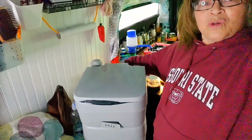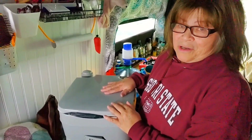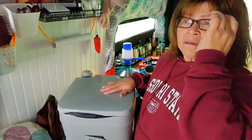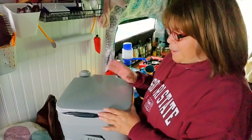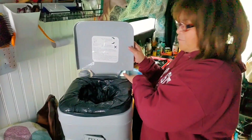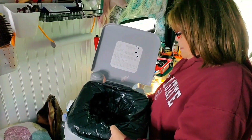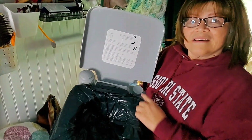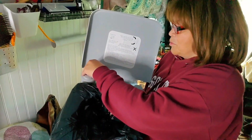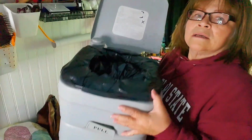Porta potty — let's talk toilet talk. Okay, so this is what I'm using now. I was using the bucket before, but this works too. I'm not using the water and the flushing system — you put water in right here, this opens up, you put water in there, and this is where you flush it. The water swirls around and goes down into the cassette.